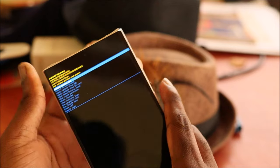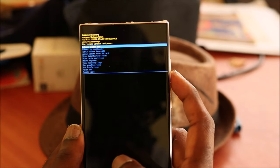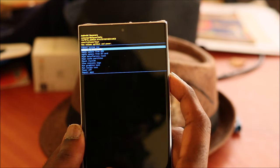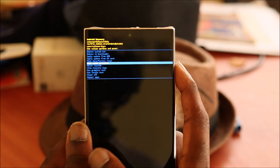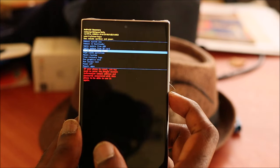This should take you into recovery mode. We are now in recovery mode. Use the volume buttons alone to navigate to 'Wipe / Factory Data Reset', then use the power button to select it.